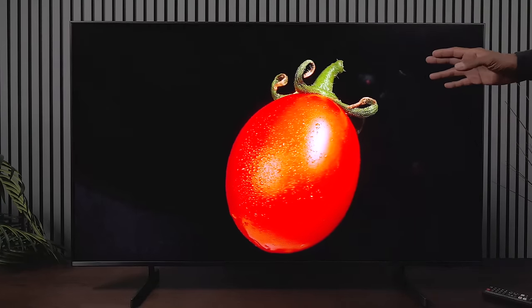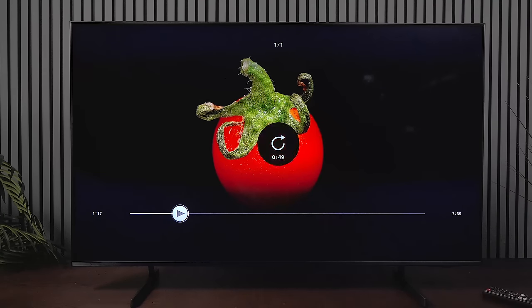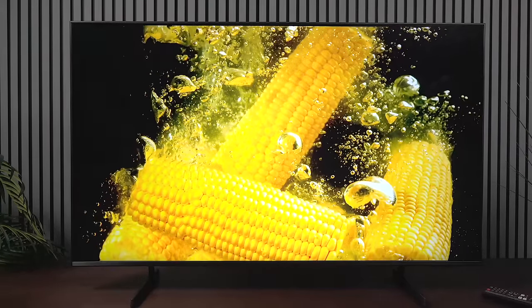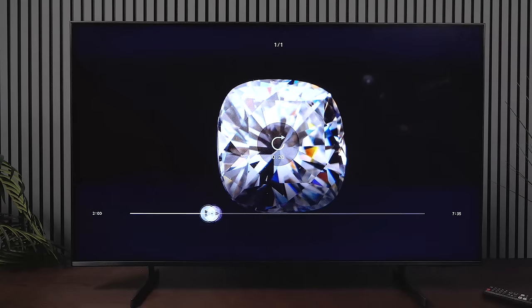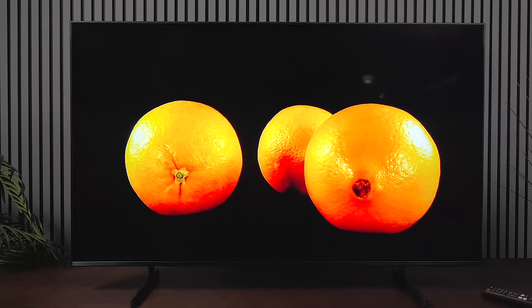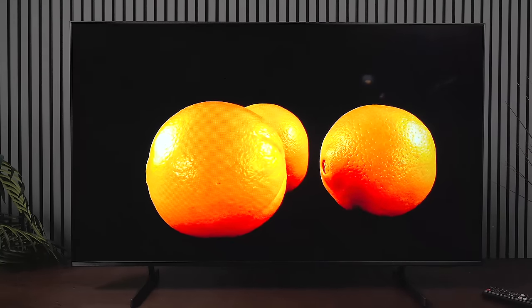Looking at a couple of demo clips: there's not a lot of problems on the first one. On a live content clip there are some artifacts, but it works pretty well. On the corn image the yellow is very vivid, and on the diamond demo you can see a little bit of glow but overall this TV is pretty solid especially for the money. The oranges have great color — just a little bit of light bleed but pretty rock solid overall.